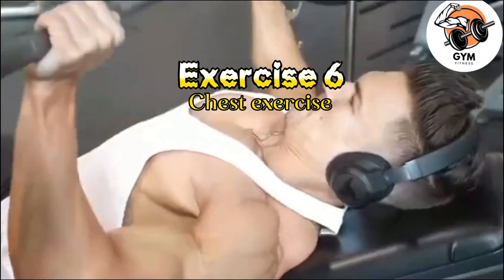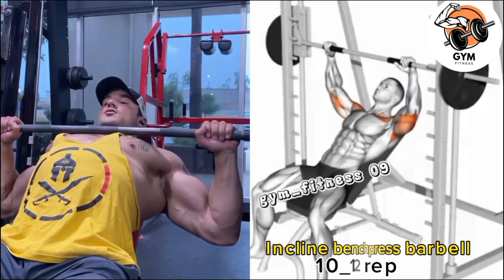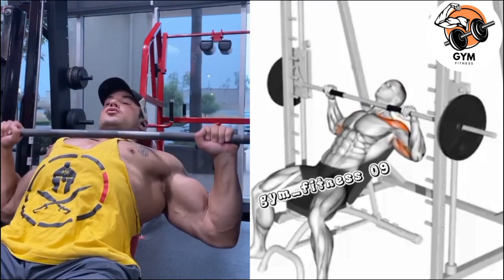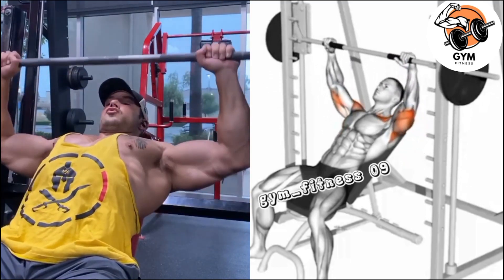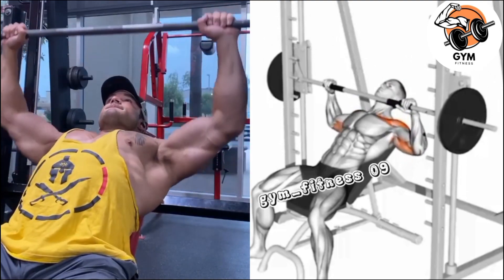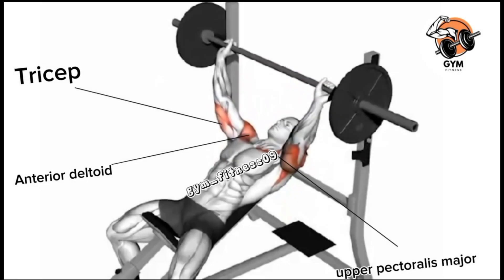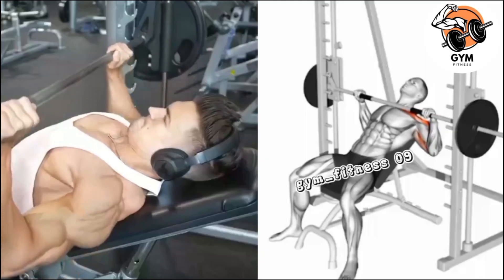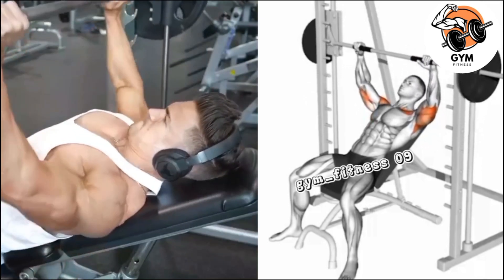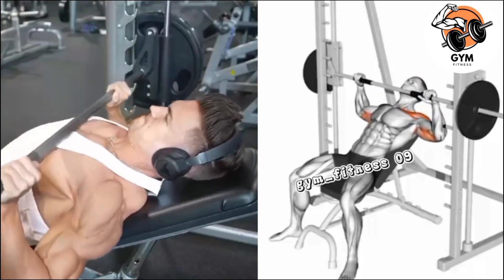Incline Bench Barbell Press Exercise. The incline bench barbell press is a weightlifting exercise that primarily targets the upper part of the chest muscle. Set an incline bench at an angle of around 30 to 45 degrees and grip the barbell slightly wider than shoulder-width with an overhand grip. Exhale and push the barbell up, holding it above your chest with arms fully extended, then inhale as you lower the barbell down to your chest.